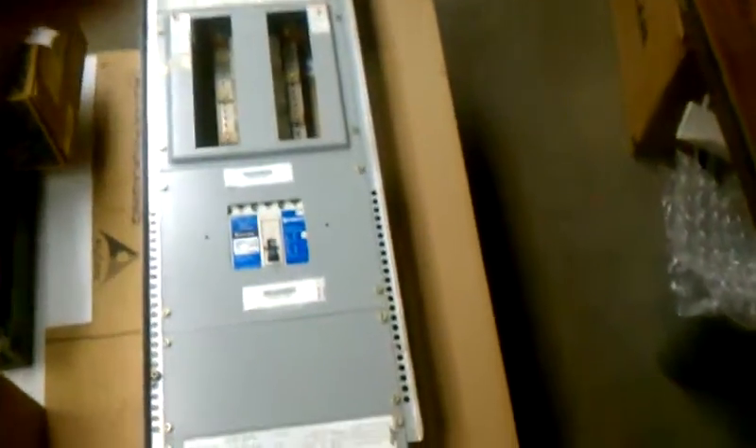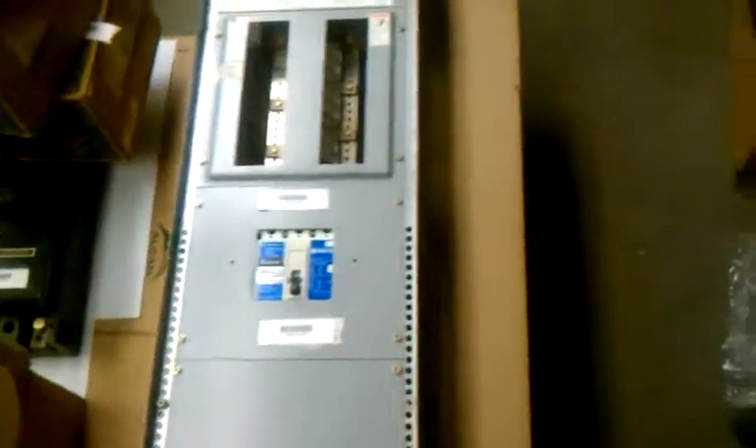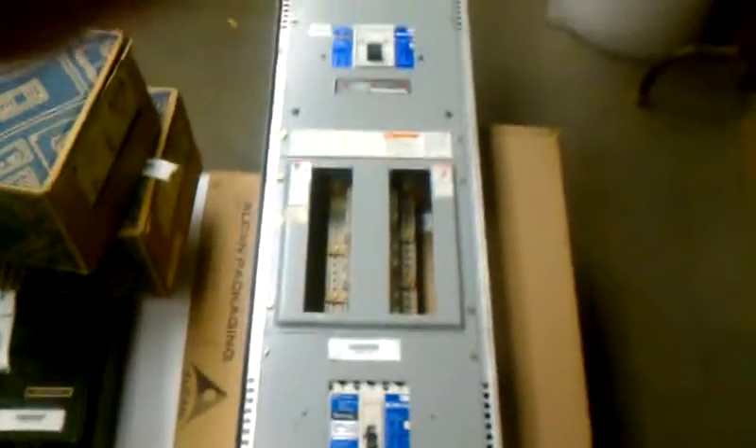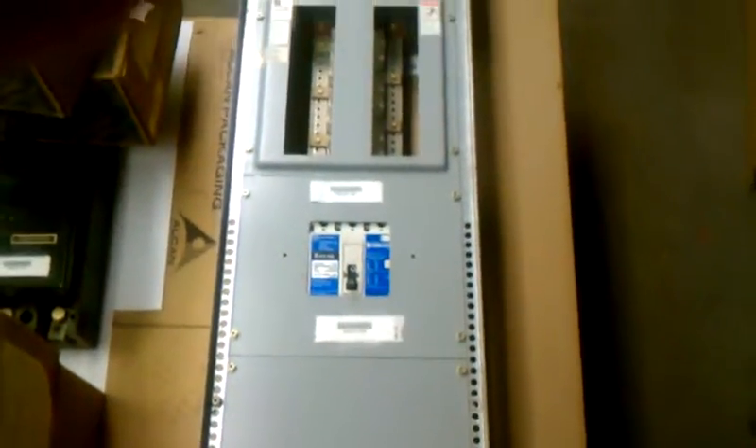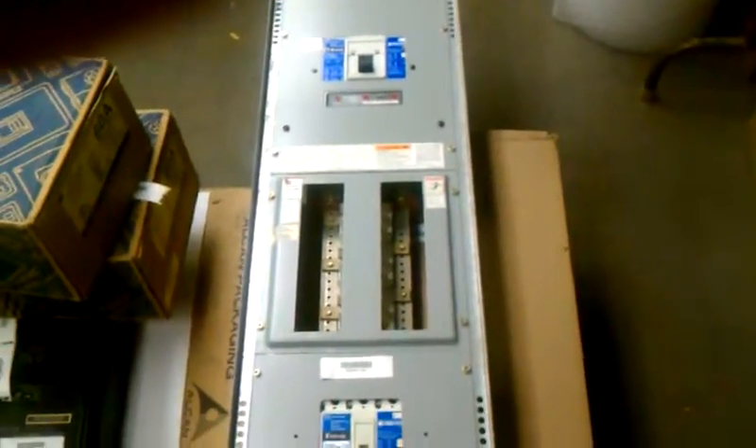This is our number 032411-101. It's a three-phase, 600-volt Cutler Hammer panel board interior. It's got a 400-amp main breaker.